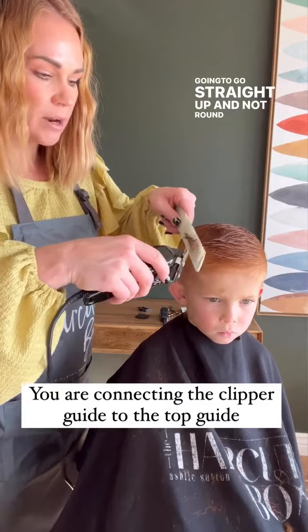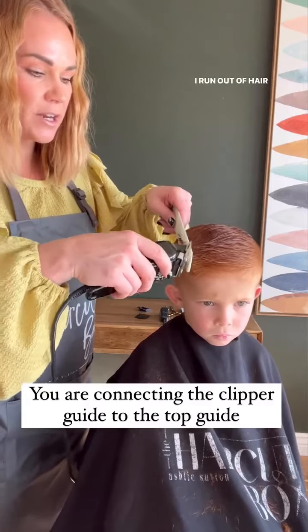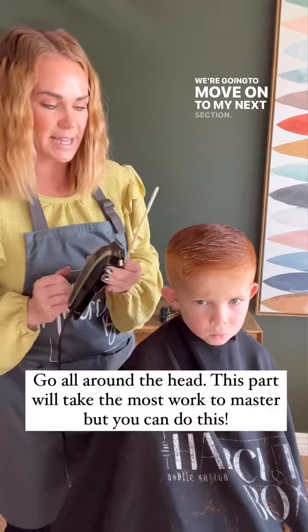We're going to go straight up, not around with the head. As soon as I run out of hair to cut, we're going to move on to the next section.